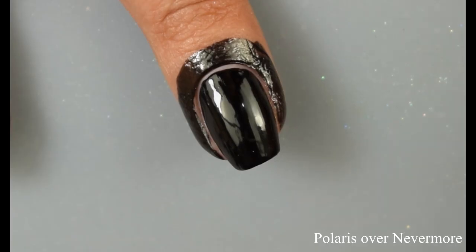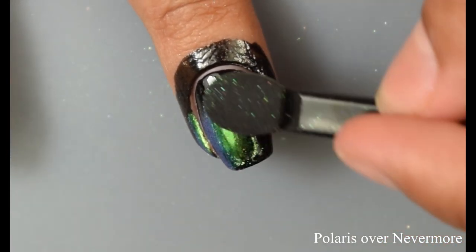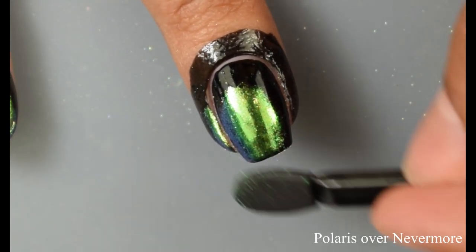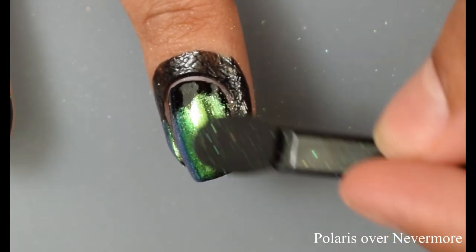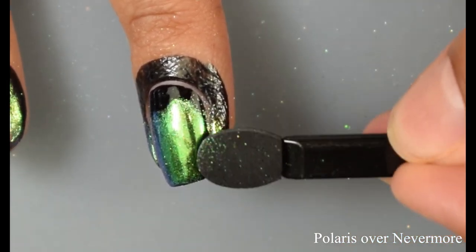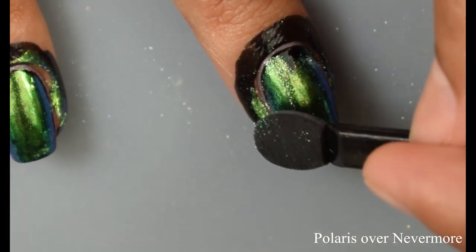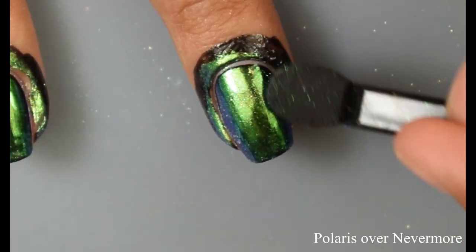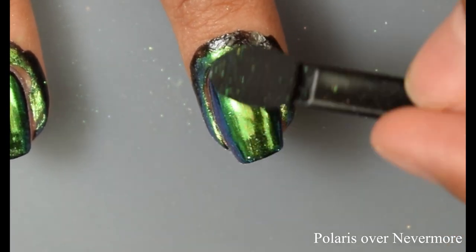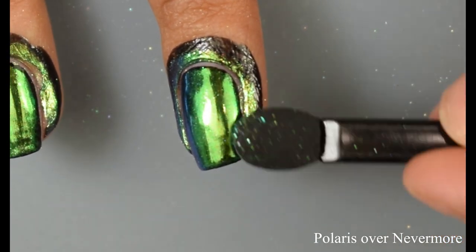Here is Polaris over Nevermore. This was one of the earlier ones I did and I was starting at my free edge. I have learned — definitely start at your cuticles and then slowly work your way out. You want to kind of pack that product down very gently with a really gentle hand, and then when you're completely finished covering your nail, go over and gently brush it off with the sponge. That is when you'll burnish it on. I think this came up pretty well for being a little bit of a noob at it.